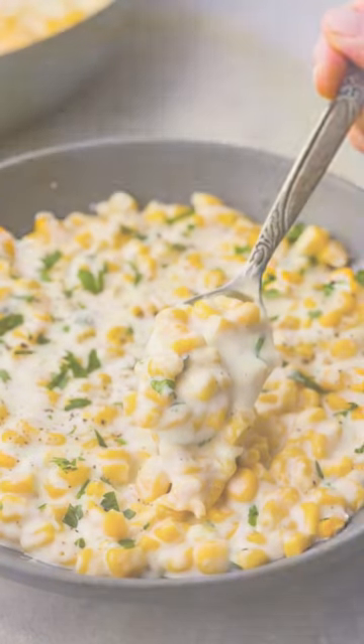Creamed corn is the ultimate side dish. Classic, creamy, and comforting. Let's make some.